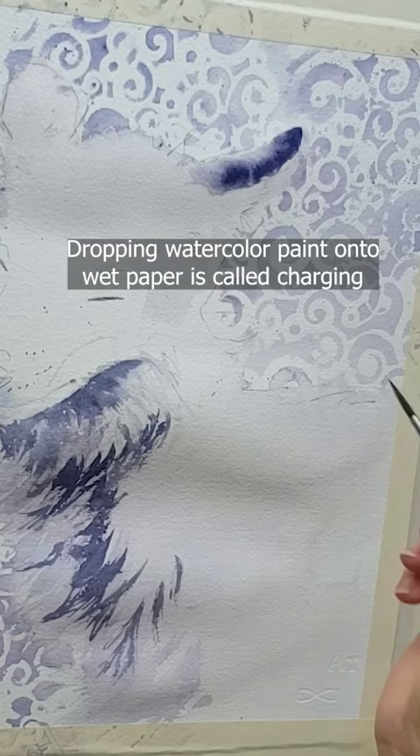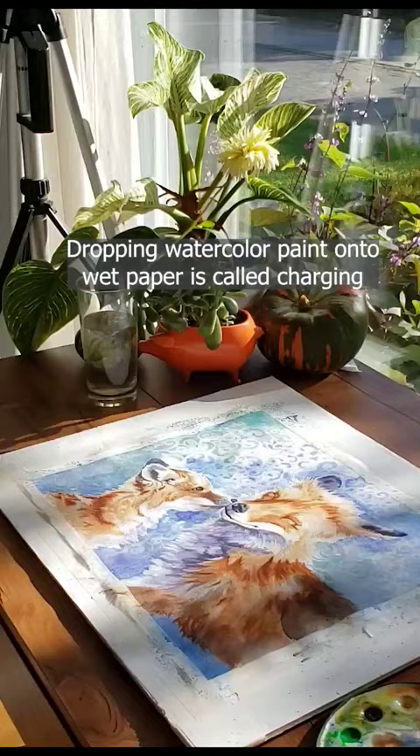This second method is more advanced because you have to get a feel for how wet versus dry your paper needs to be, combined with the thickness of your paint, to get your paints to spread softly where you want them to — but not spread too much out of control. Put miles on the brush and now go watercolor your world.